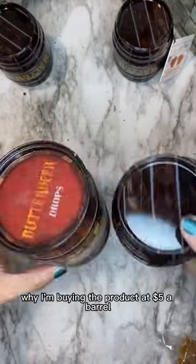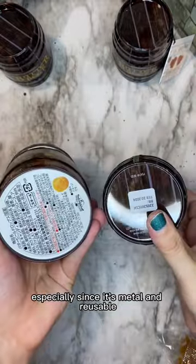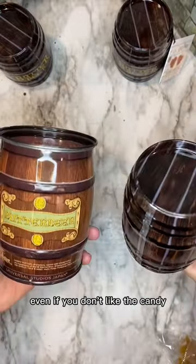At $5 a barrel, you cannot beat this packaging, especially since it's metal and reusable — so even if you don't like the candy, the tins are still well worth it in my opinion.